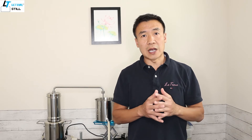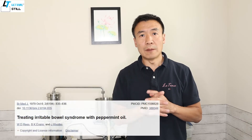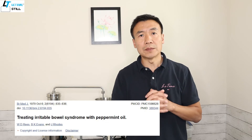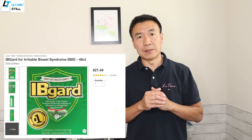There are many research articles reporting the positive effect of menthol and peppermint essential oil to help reduce IBS — irritable bowel syndrome. Peppermint oil has also been used to make over-the-counter medicine to help relieve IBS.